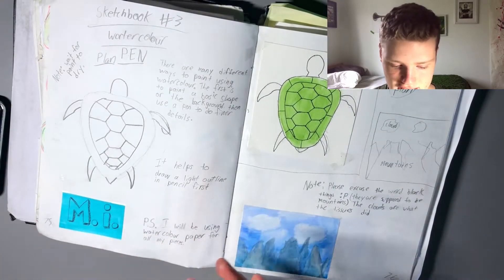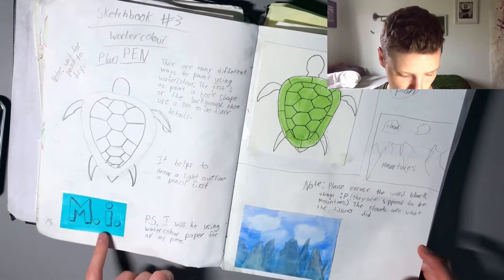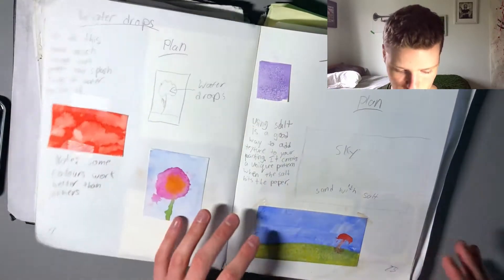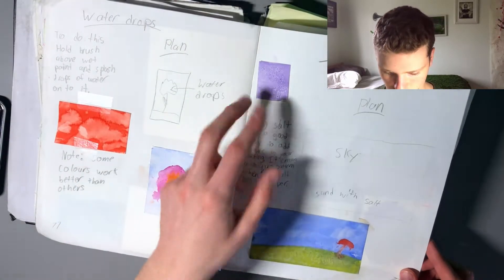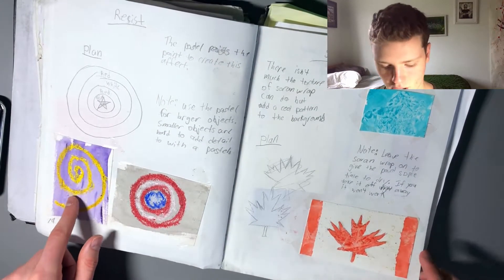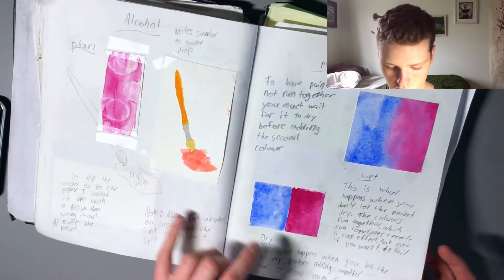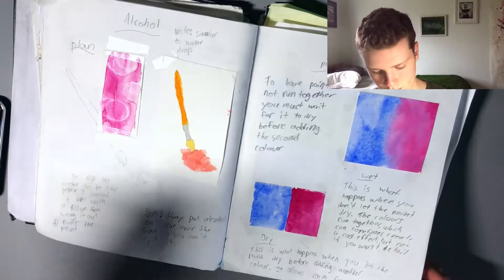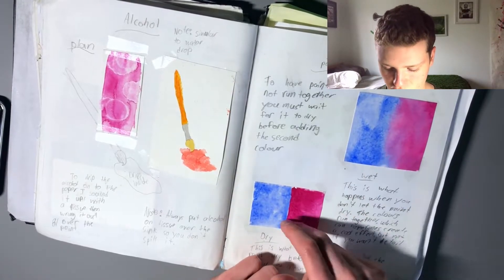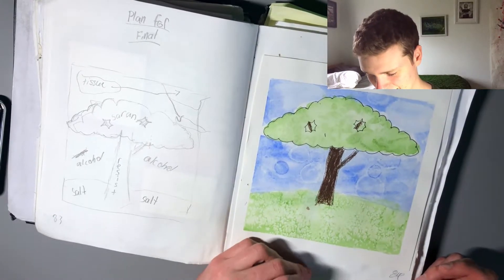This is the third sketchbook project where I chose to do watercolor — just different techniques. So you can see I did pen on watercolor, Kleenex or tissues on watercolor, some water drops, salt (which gave it a cool texture), resistance where I drew on with crayon and then painted over, Saran wrap, and alcohol — rubbing alcohol, you just drip drops onto it, you can see there. And then just practicing having them run together and not run together. Here's the final piece — you can tell this one wasn't too great, but that's all good.